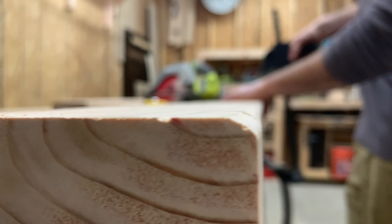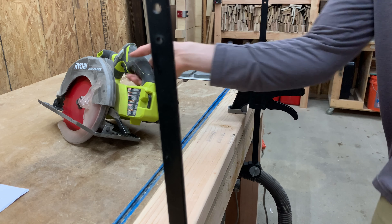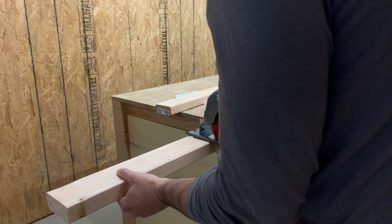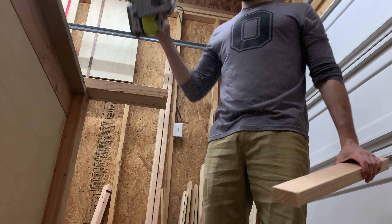So in this third and final part of our 2x4 series, we're going to build a stool with some interesting angles and practice some new skills. And to make things easier to follow along, let's hop into SketchUp so you can see how things are going to come together with the stool.